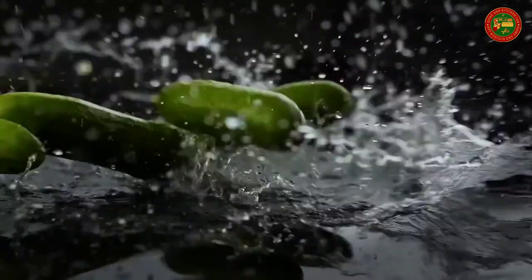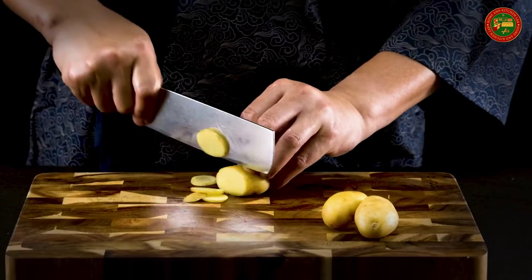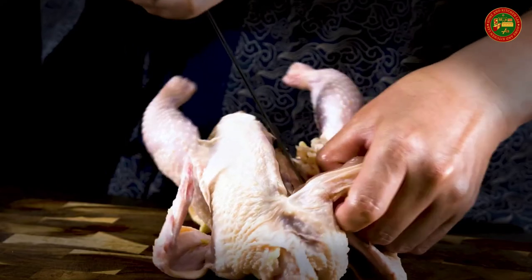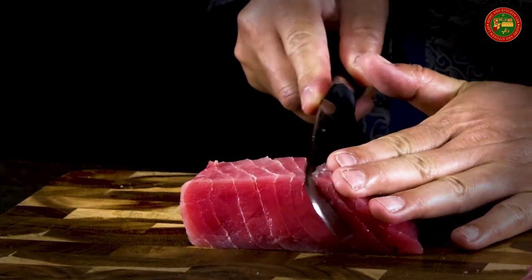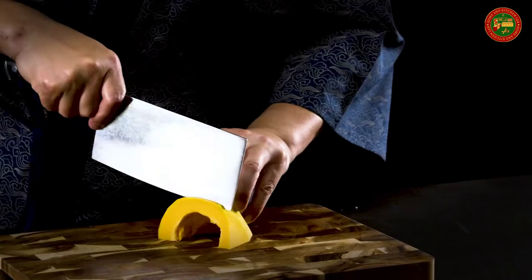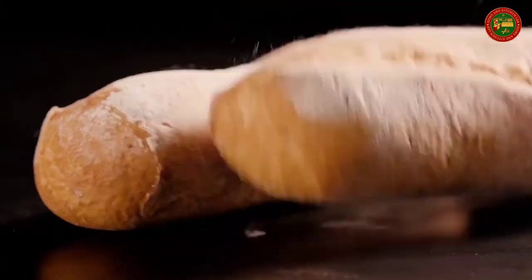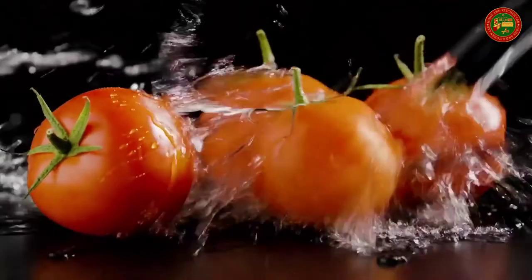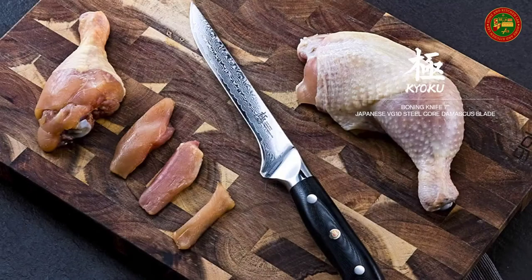The meticulously constructed G10 handle has gone through special treatment, making it extremely impervious to heat, moisture, and cold with military-grade strength and lifelong sturdiness. Ruthlessly sharp scalpel-like edge is handcrafted by seasoned artisans to a mirror polish at 8 to 12 degrees double side using the traditional three-step Honbezuke method, nitrogen cooled for ultimate hardness, flexibility, and corrosion resistance performance.